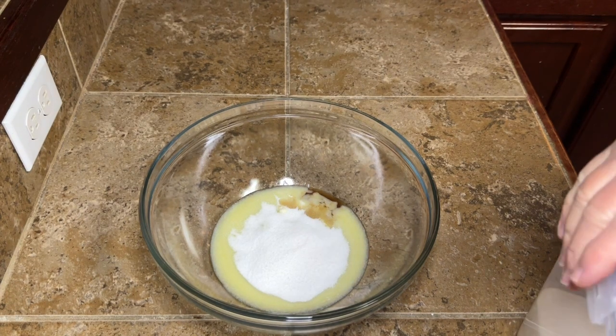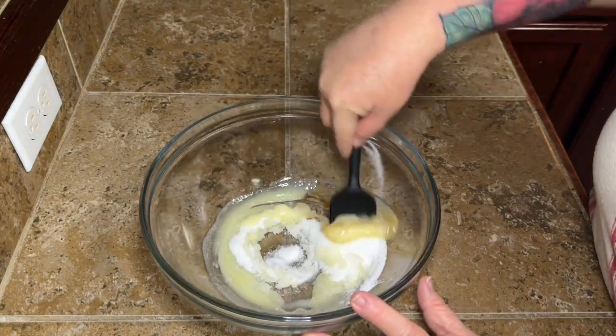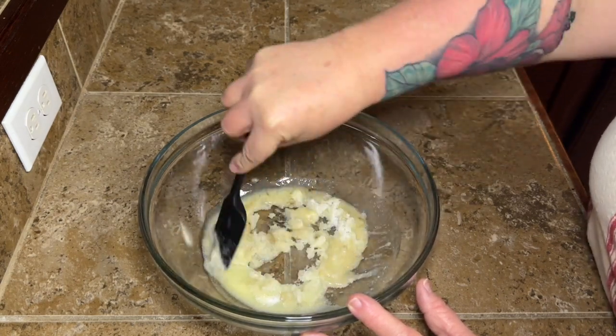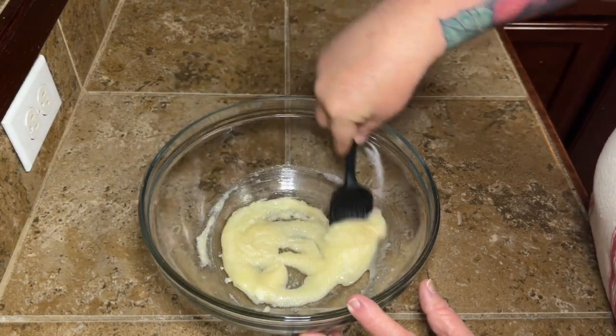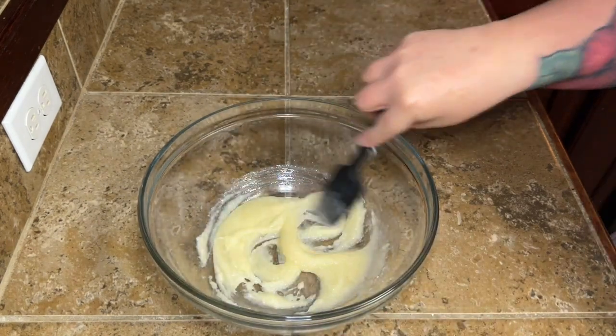We need to add some eggs to this recipe and that butter is really, really hot. So I'm going to go ahead and just mix it in good with that sugar — to kind of get the sugar mixed into the butter, but also to try to cool that butter down just a little bit so that we don't scramble our eggs when we add those to this bowl.